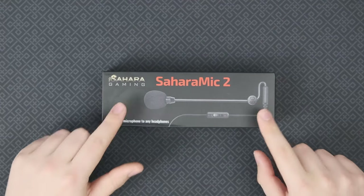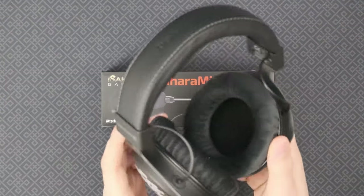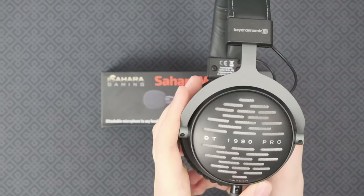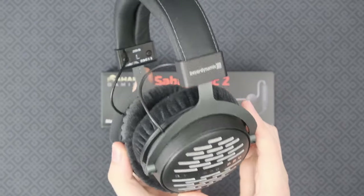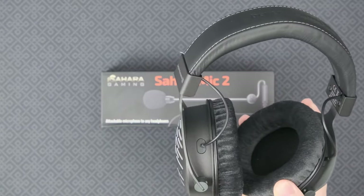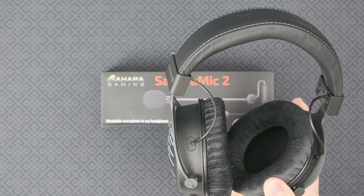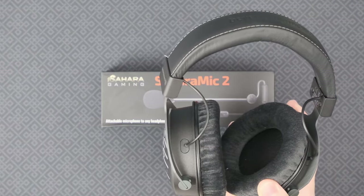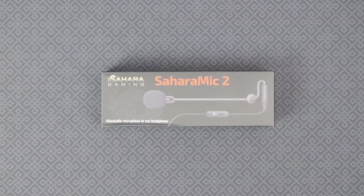Why should you get one of these things? Basically, we all love decent headphones. These are my DT1990 Pros and they are awesome headphones, but they don't have a microphone. If you buy a headset, especially gaming headsets, they sound absolutely horrible. So you don't want to get one of those — you just want a good pair of headphones and then add your own mic.